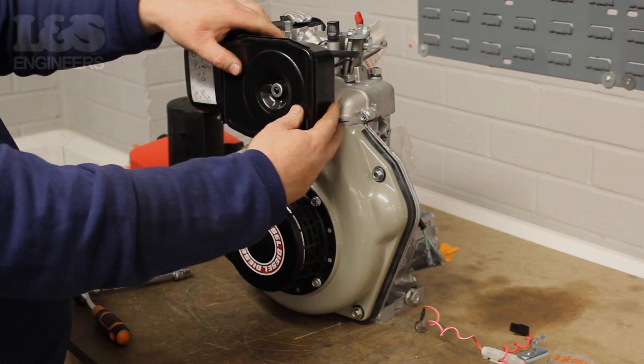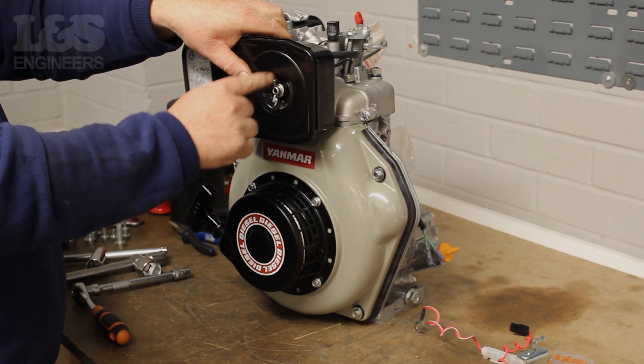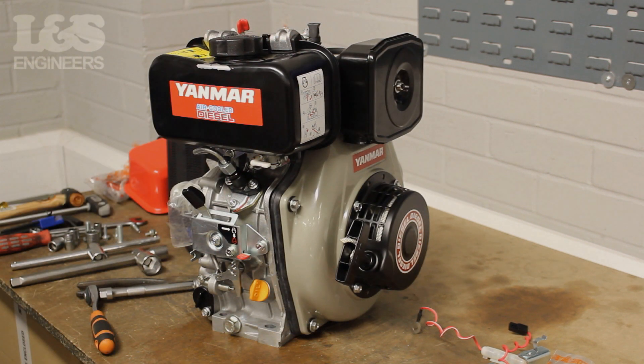Finally, place the cover back over the air filter and fix it on with the wing nut. That's how you change an air filter on a Yanmar L70N.